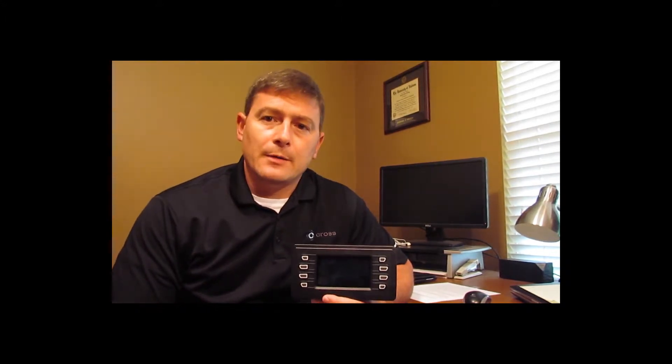Hi, I'm Mike McVeigh, Regional Manager for Cross Fluid Power, and today I'd like to introduce you to Eaton's new lineup of VFX series mobile displays.